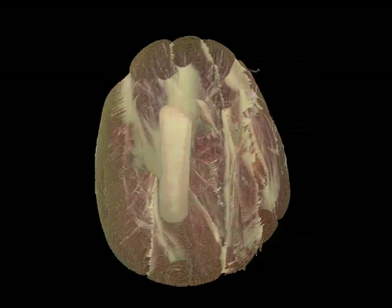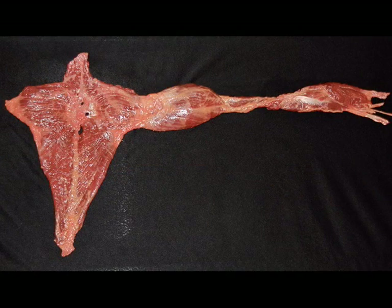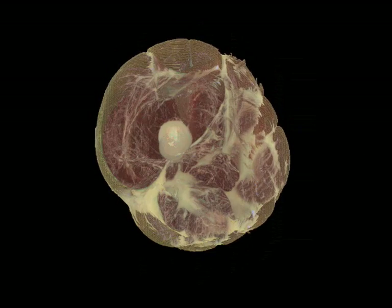The whole connective tissue matrix is one single net. All the divisions you're about to see — all these different muscles and tissues and the anatomy trains themselves — are made with a knife to the single, indivisible, whole net. Please remember that as we start looking at all these parts.